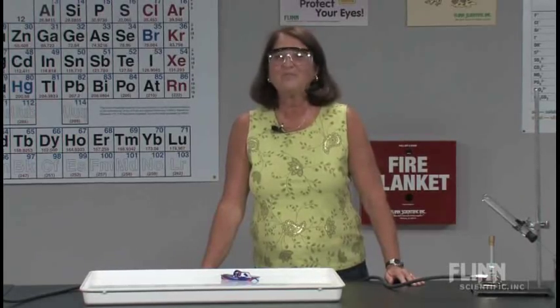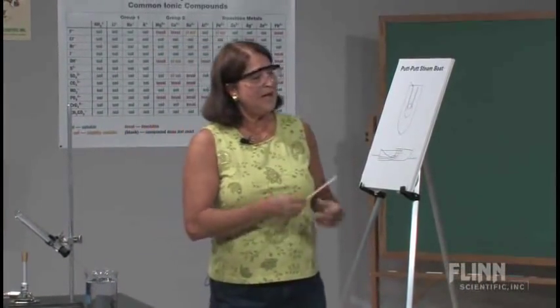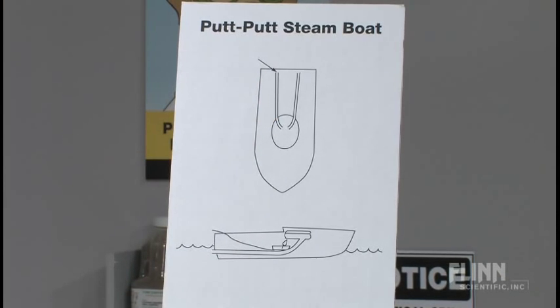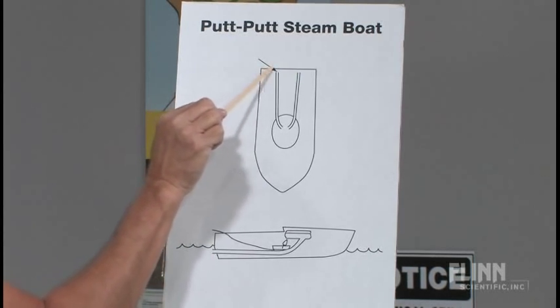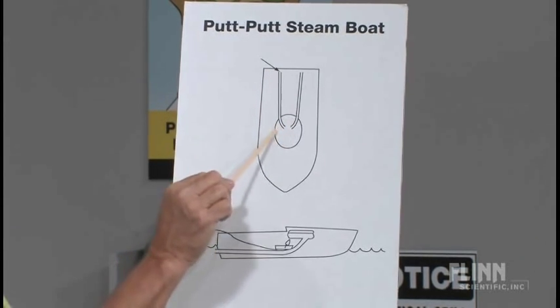We challenge our students, whether they're teachers or some of our teenagers, to try to explain how this happens. To do that, we're going to look at how this boat is constructed. Moving to the easel, I have two diagrams. This is looking down on the boat. The first thing that we see is that there are, at the back of the boat, two openings, two pipes, that run into a central reservoir.